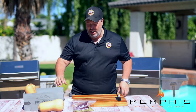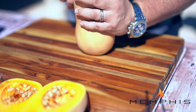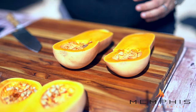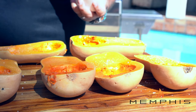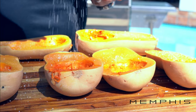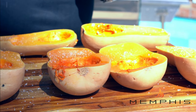The first thing we want to do is take the butternut squash and cut them in half. The next step is to remove all the seeds with a spoon from the inside. After scraping out the seeds, we want to spray the inside of the butternut squash with oil and then add salt and pepper.